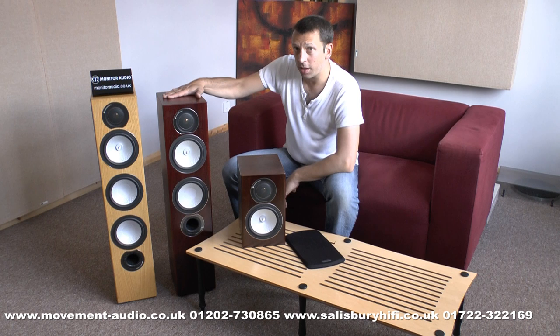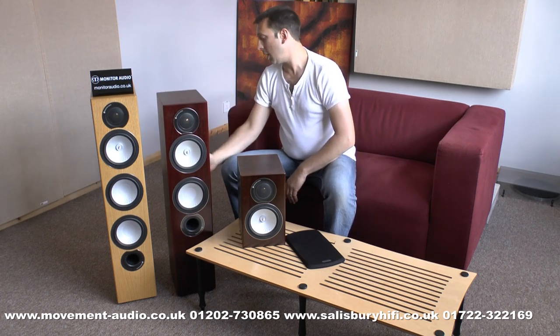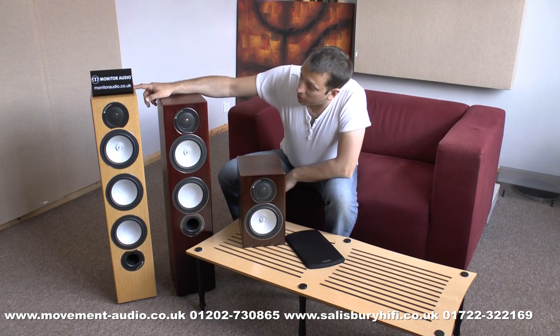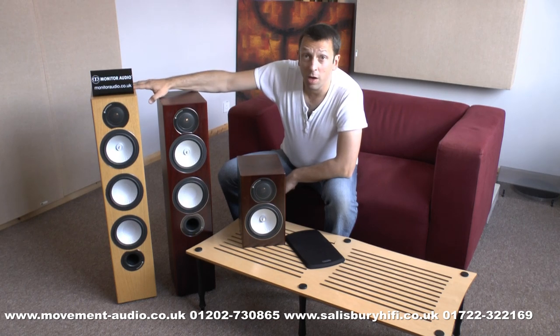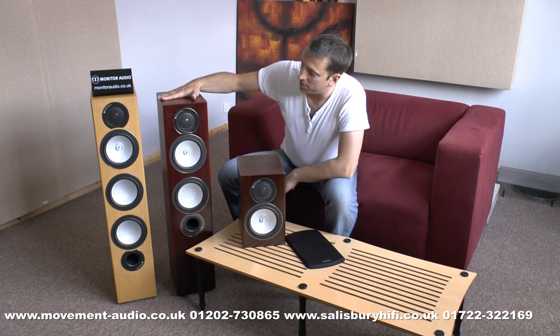Again, a massively solid cabinet with beautiful wood veneer finishes, and bi-wire terminals as standard. When you go up to the RX8, just by looking at it, it's more of the same, but the scale of sound from this speaker is tremendous. This is a speaker that will drive large rooms, will take good power from very good power amplifiers, and really gives you a very dynamic performance. It has got that extra half octave of bass over the RX6.